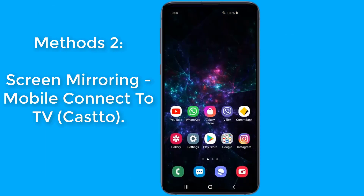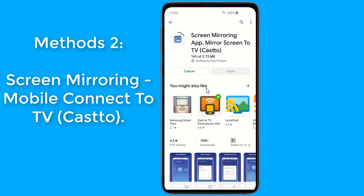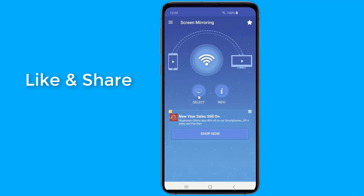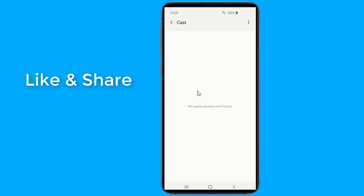For non-Samsung phones, you can use Android screen mirroring. Go to the Play Store and install Screen Mirroring - Mobile Connect to TV Cast. Screen mirroring is a technique which allows you to mirror your smartphone on the TV screen. You can easily access all of your games, photos, videos, and other applications on a big screen. This screen mirroring app allows you to easily connect your device to your TV.